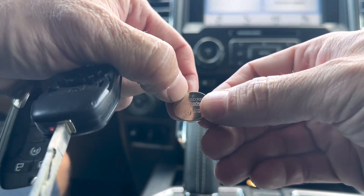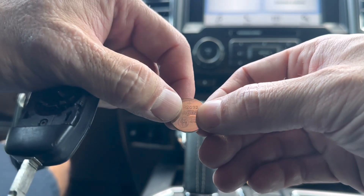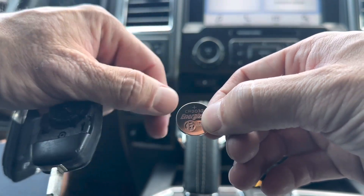I'll leave a link down in the description box to Amazon where you can pick up some CR2032s for about a buck a piece. Check that out if you need some batteries.